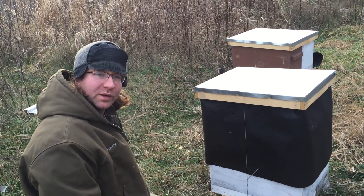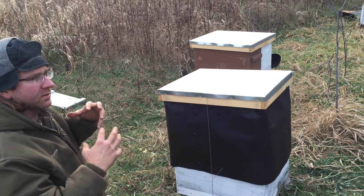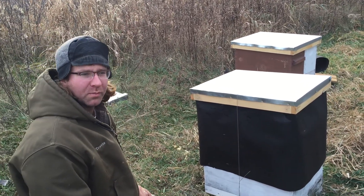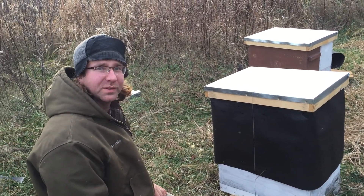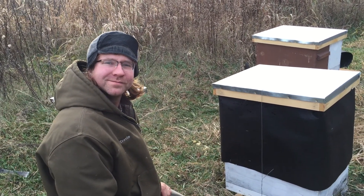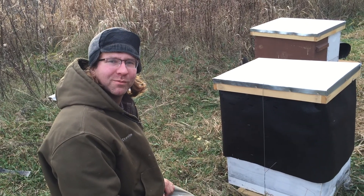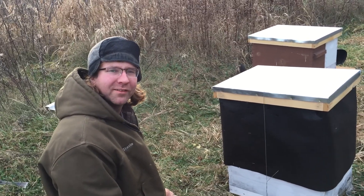That's pretty much our process of overwintering. We're in Hugo, Minnesota. These are our southern yards. We have yards up in northern Minnesota that we still have to get to — hopefully on Thursday. And we are BoltonBees. Check us out at BoltonBees.com. Have a good day.